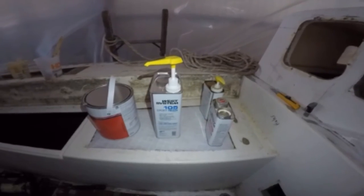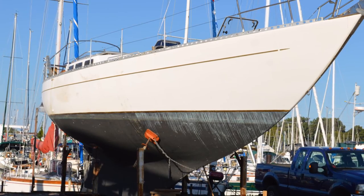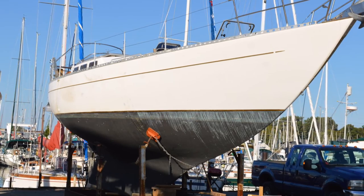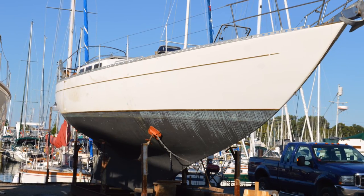Now I just need to let the epoxy set before moving to the next stage. Next time I'll show you the rigid foam and the tabbing in of the subfloor to the hull, as well as replacing the top skin of the deck material and prepping the seams. Thanks for watching — your comments and questions are always welcome.